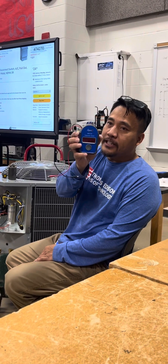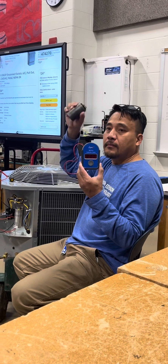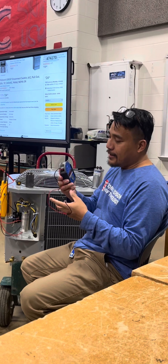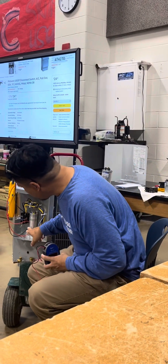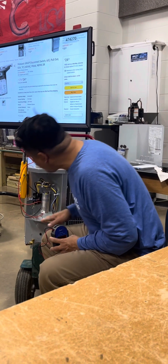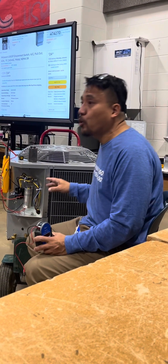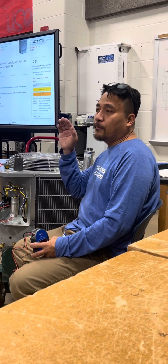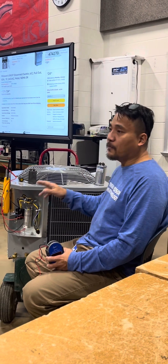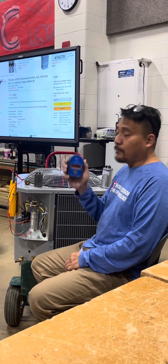It's only designed to test the capacitor — specific for this one only. A good thing is whatever you find out: this is 35 microfarad and 5 microfarad for fan. For HERM, we have 35; for fan, we have 5. We are going to confirm. This one is okay.